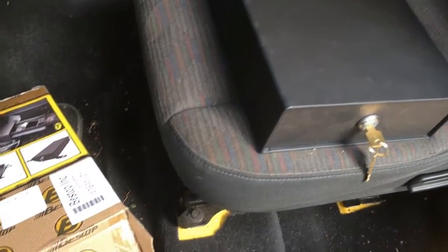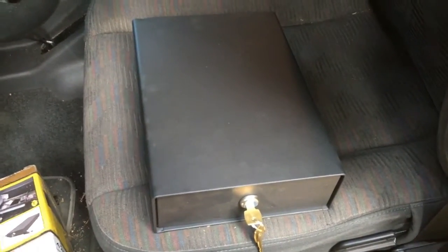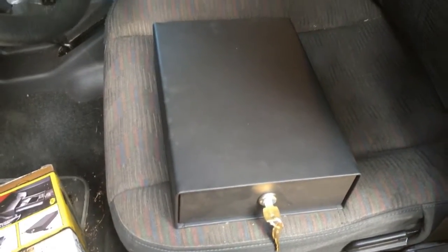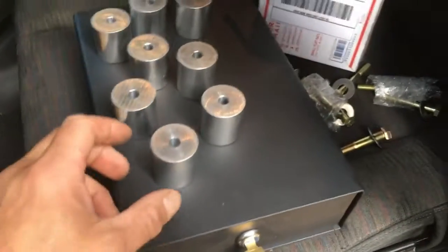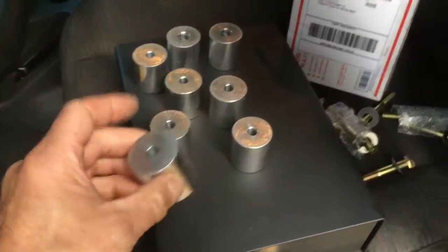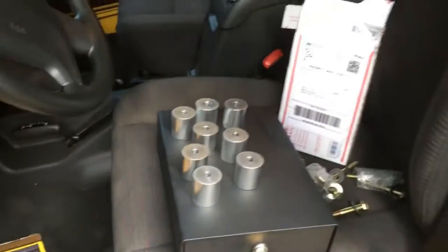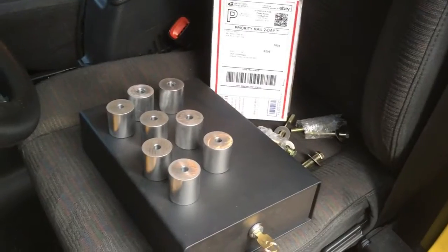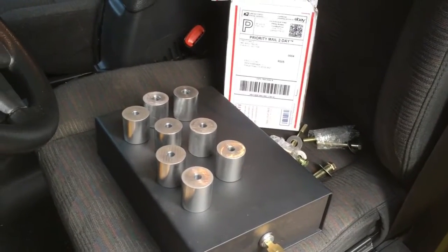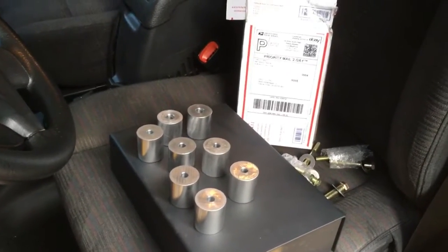The bracket that mounts to the floor is not particularly solid - it just mounts to the seat mounting bolts, which is great, but the bracket's pretty thin. I'm going to beef it up. In addition to putting this box under the seat, I'm going to put a lift kit on the seat. Basically you unbolt the seat and raise the seat base up. From what I've read, the seats in these later TJs sit lower in the chassis and you get better visibility if it's up higher.